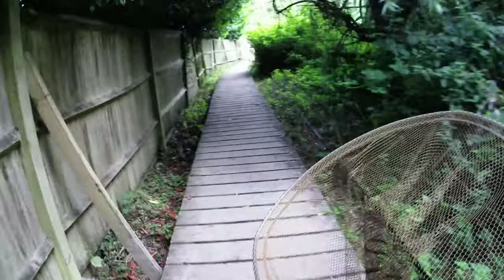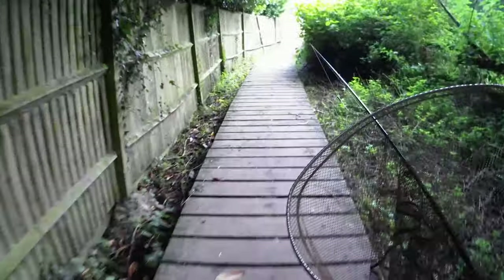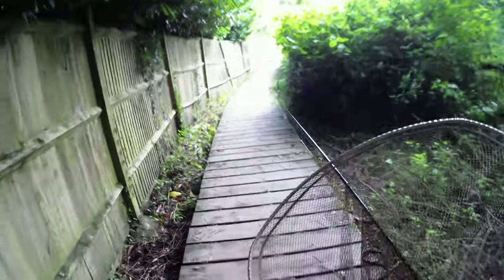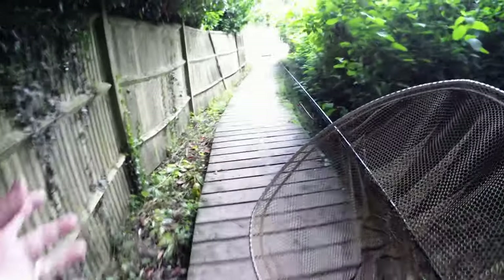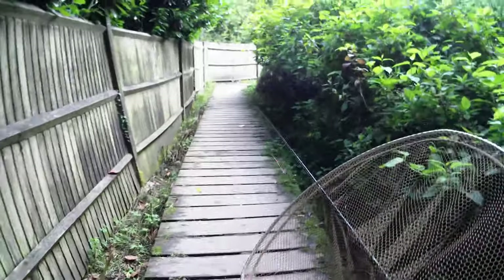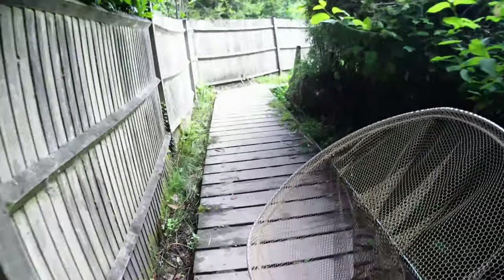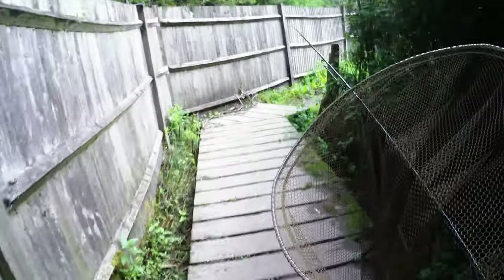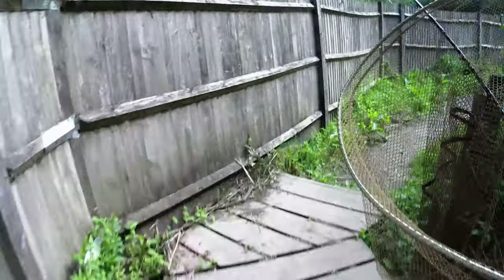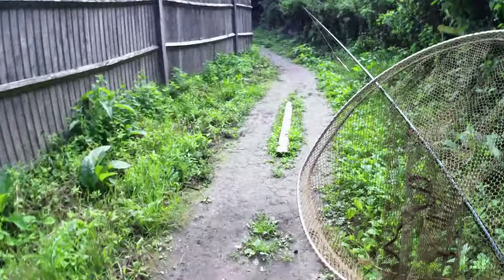We've come out onto the road - or onto the path alongside the road - and we've cut back in on a footpath which takes us up past some very nice residential houses. And now we're on a little boardwalk following the footpath sides. I'm hoping it will bring us out the other side where the river is.